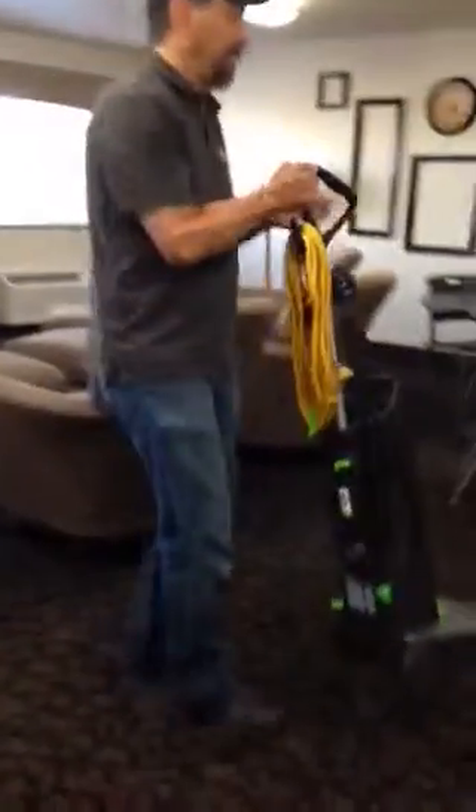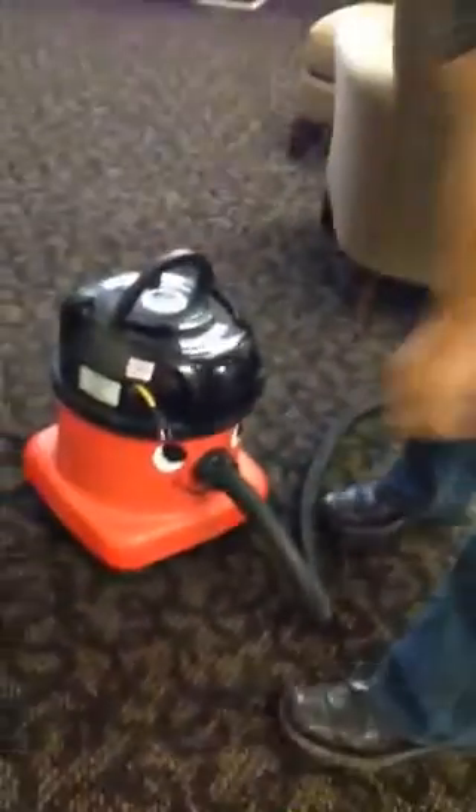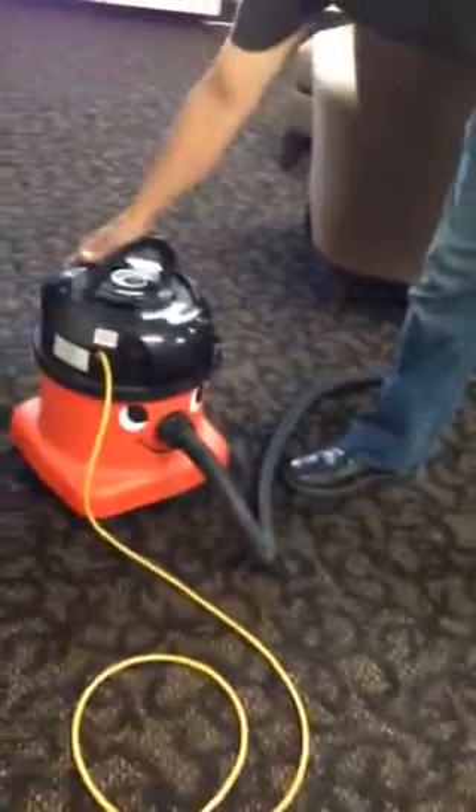We're going to demonstrate a model that was brought to us so we could sample. The extension cord is intertwined with the machine — all you have to do is pull. Turn the machine on. Notice the difference in sound.